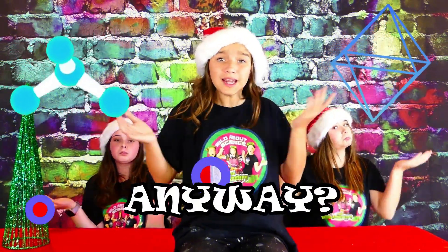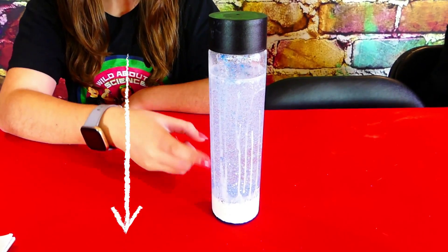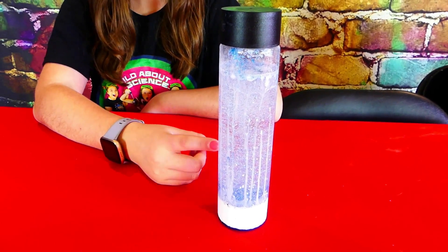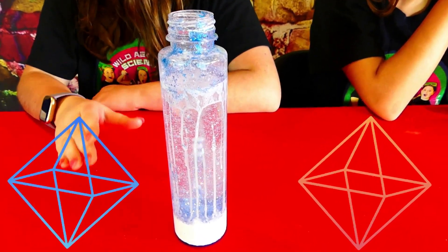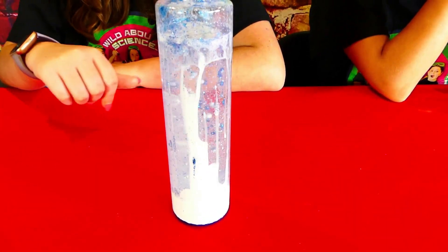How does the snowy experiment work anyway? Water in the snow mixture is denser than the oil, so it sinks to the bottom. Oil and water will not mix together and will always stay separate. If we add Alka-Seltzer to the water, it releases carbon dioxide, which then creates the bubbles that rise up to the surface, making a super fun snowstorm.